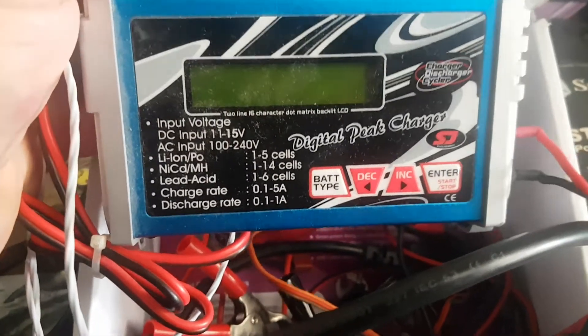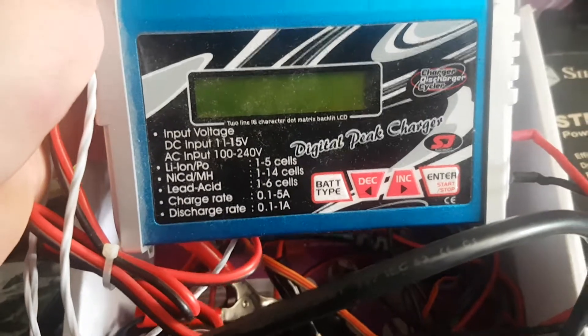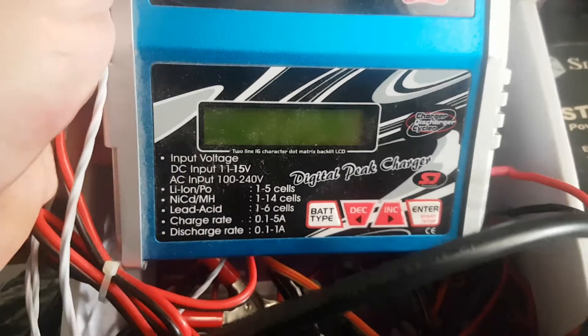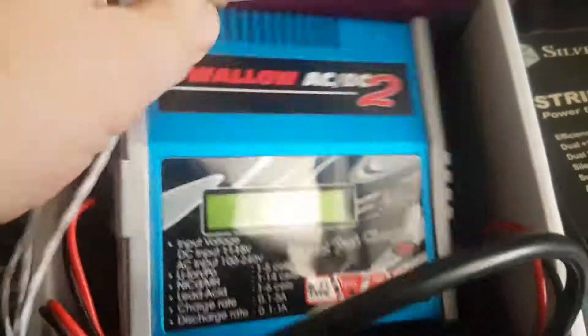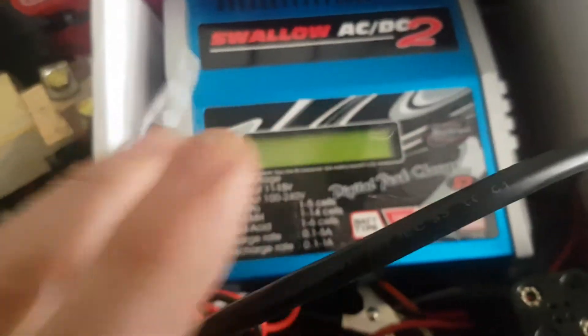This will be $30. It charges up to 14 cells, LiPo up to 5. So it was $30 odd for that.